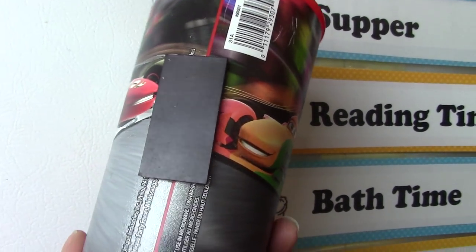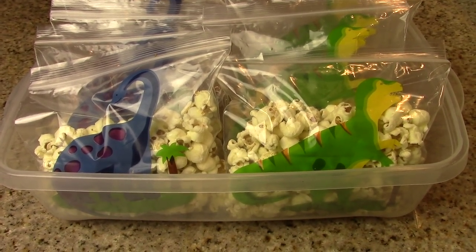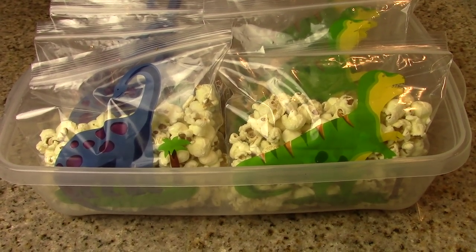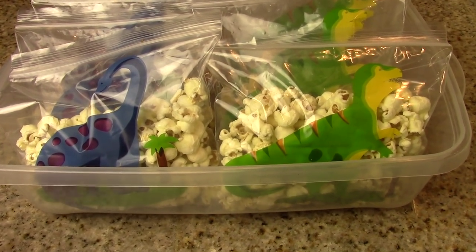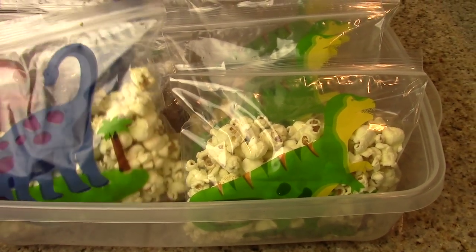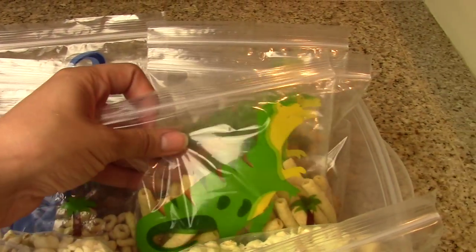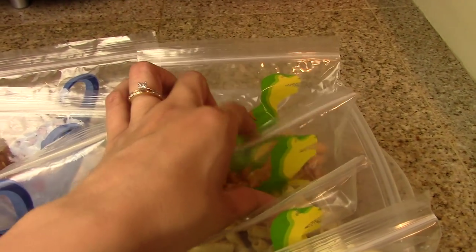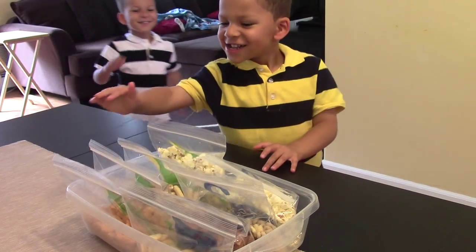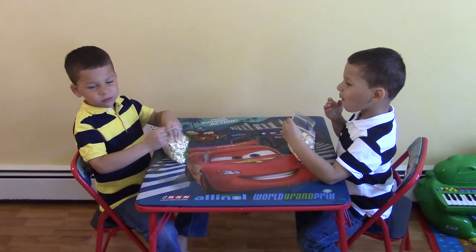On the back, I just hot glued a magnet. When they're done, there you go. Here's our dry snack container. I found these cute little sandwich bags — one with blue dinosaurs and the other with green dinosaurs. Noah has blue, Caleb has green. Inside they have popcorn. Noah's having dry cereal, Caleb has apple sticks and some peanut butter filled pretzels, but regular pretzels. Now each kid can pick out what they want and sit at their table and enjoy.